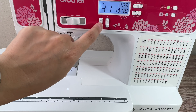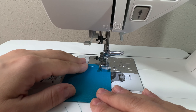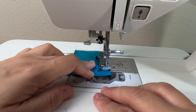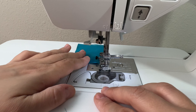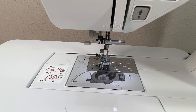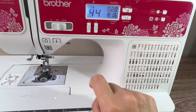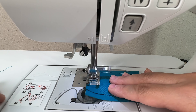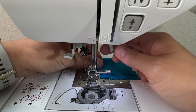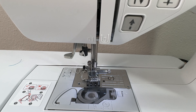The piecing stitches — specifically numbers 43 and 44 — are included because you do not need a quarter-inch foot to piece on this machine. All you need is the default foot that comes with the machine. When you select one of the piecing stitches, it will move your needle exactly a quarter inch from the left or from the right of the regular presser foot. So you can very easily just press a button, select the stitch number for piecing, and never have to change the presser foot.